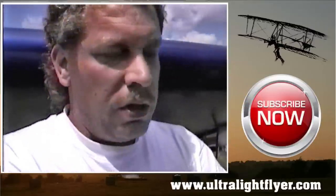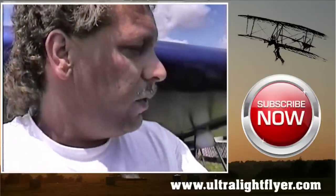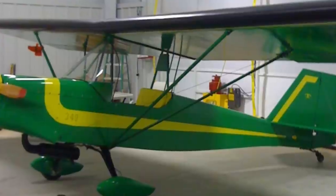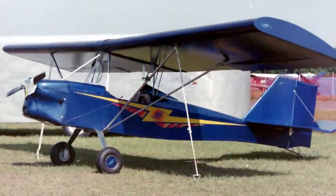What's this airplane called? This is called Zing. It's a wooden fabric built, clean-sheet kit built, Part 103 legal ultralight. We've developed a new Kawasaki 340 liquid cooled motor for it, and it's doing real well. We flew it up here from Lafayette, Indiana.